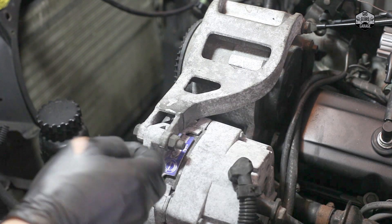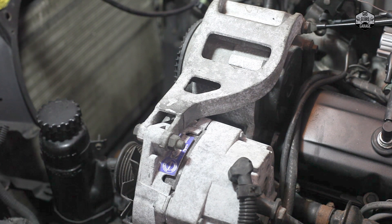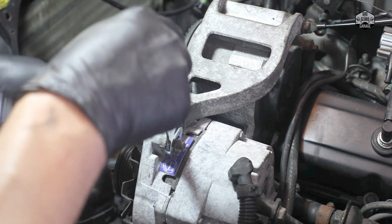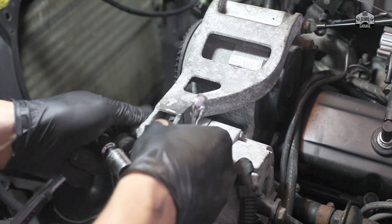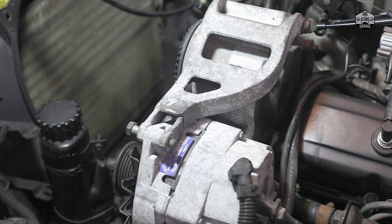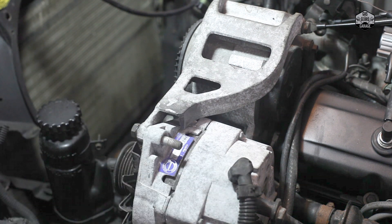I did pre-loosen these to show you. You're going to want to use a 15 millimeter open wrench to get this first one out. Once you get it loose, you can go ahead and start taking it off. What happened in my case here was that this thing is so old and so weathered that the actual bracket support piece down here just kind of crumbled and broke. So I am going to be replacing this as well.